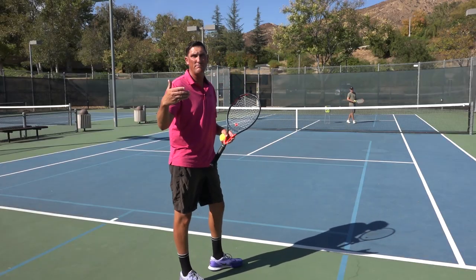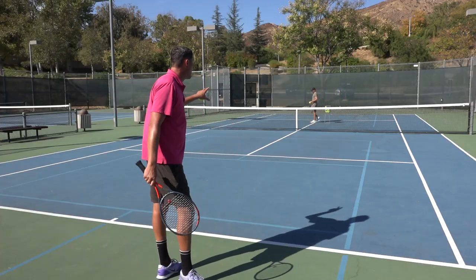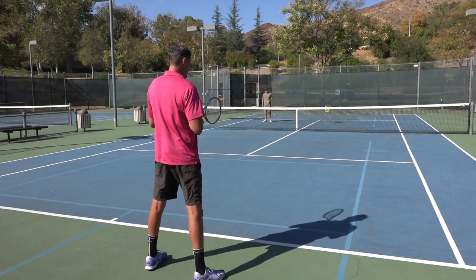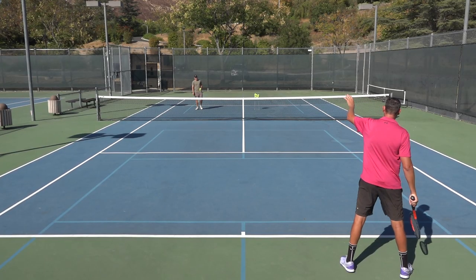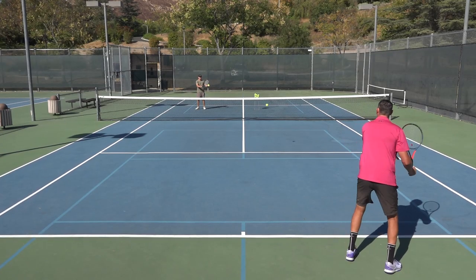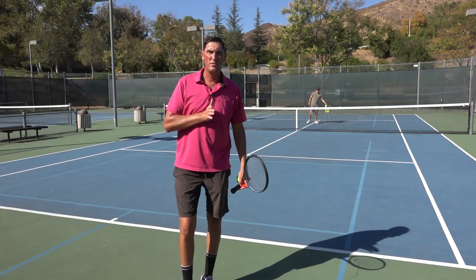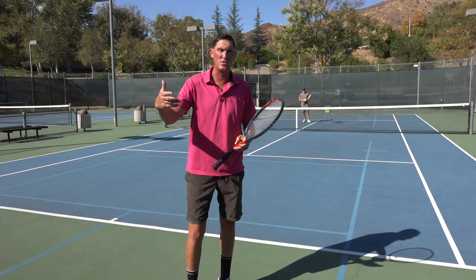So then we look at the opposite, which would be called an outside ball. Notice how Mark's moving over. He's now currently on the left side of my body. I've got this invisible center line, and you're going to notice that as the ball leaves his racket and gets to my hand for my forehand, it now from start to finish has crossed over the center line of my body, and that would be considered an outside ball.